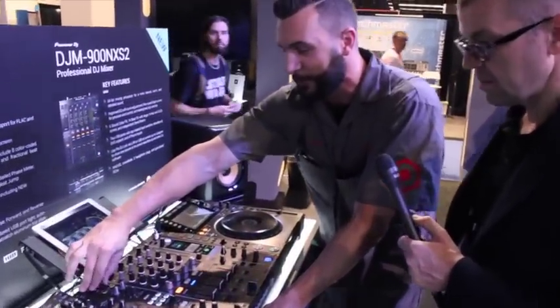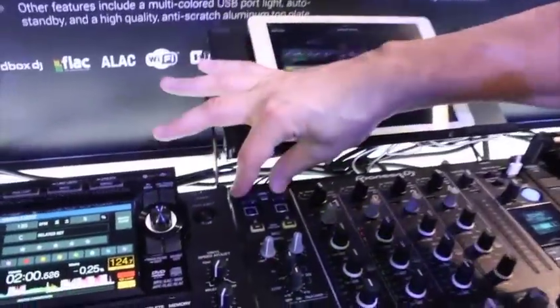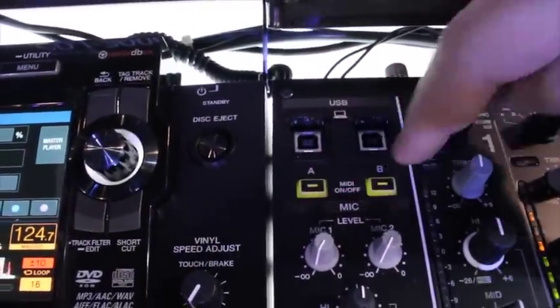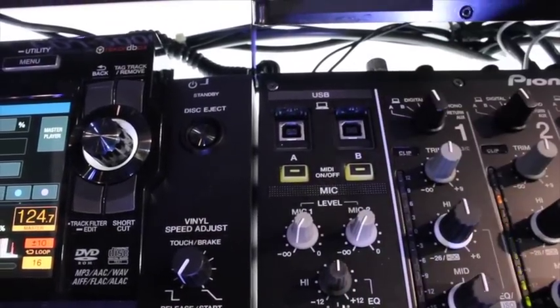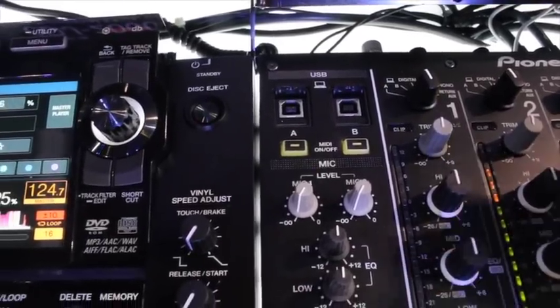Jumping out to the mixer: in the top left-hand corner you'll notice two sound cards, each with its own MIDI switch. This enables you to either have two DJs play at the same time, or switch off between two DJs playing back-to-back.